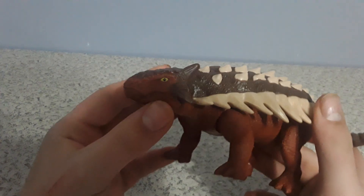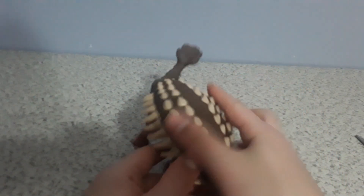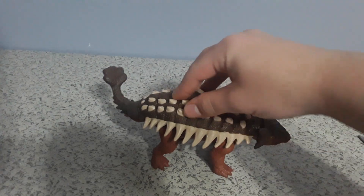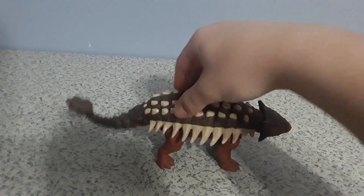The eye is actually detailed pretty well — the eye is pretty detailed. For the action feature, what you do is press on the hind legs and the tail swings back and forth.